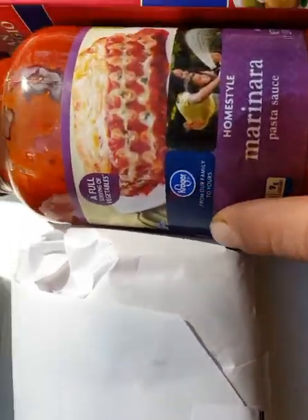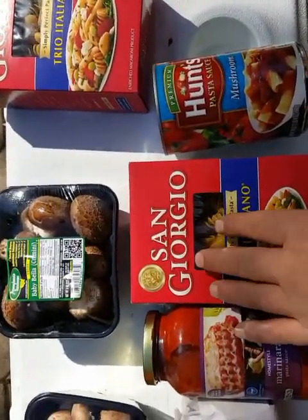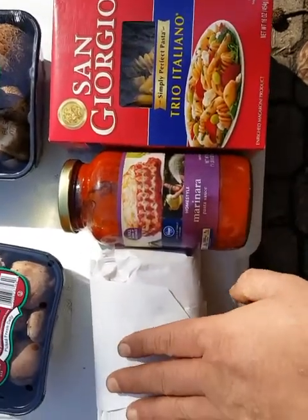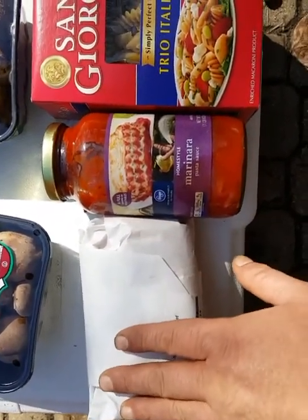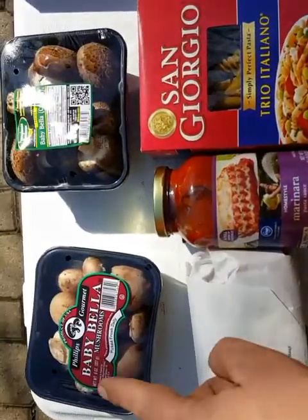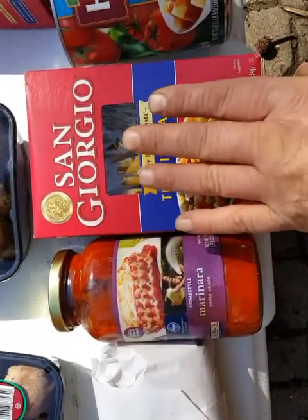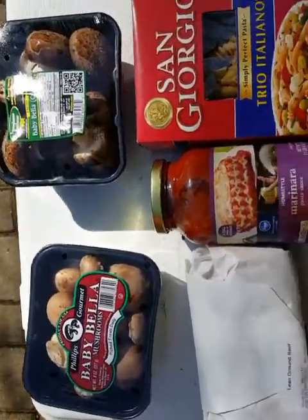I'm not sure if we're gonna do both boxes, but we'll probably do one box with the marinara. We'll brown the ground beef in the skillet, get all the grease out, then get the pasta cooking, cut up the portobello mushrooms, and get everything going.